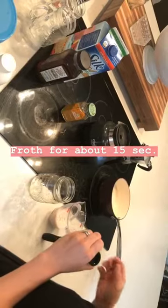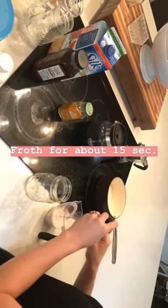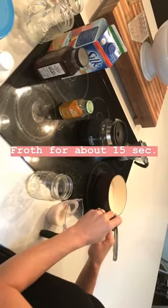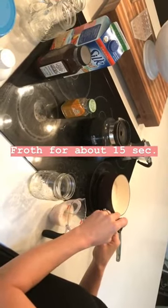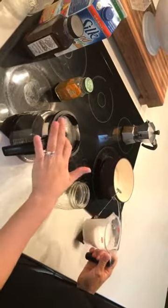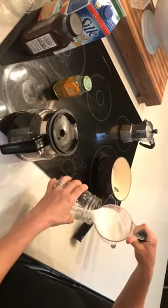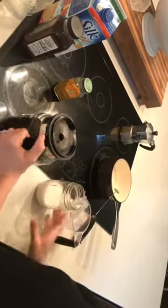Then I grab my frother — y'all, I got this one just at Target for $6.99, I'll link it — and you want to froth your milk. All right, then grab your coffee or espresso, whichever one. First you want to do your milk mixture, and then your coffee.